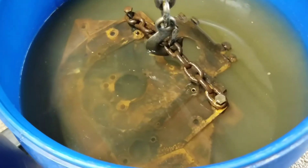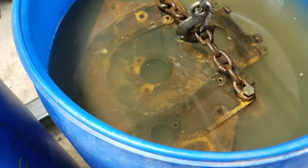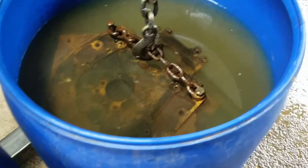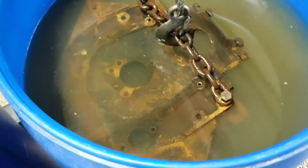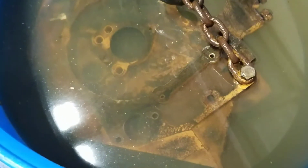Now I'm putting it down in here before it starts flash rusting — into the sodium bicarb. This is a 50-gallon drum full of 10 pounds of baking soda, which is sodium bicarb, and that's going to neutralize the acid. I pulled it up a little bit so you can see it's clear.